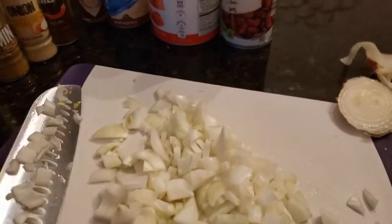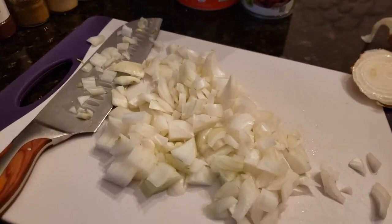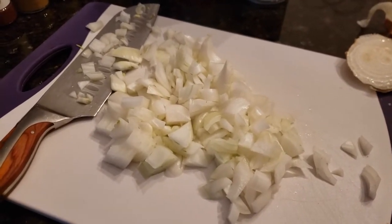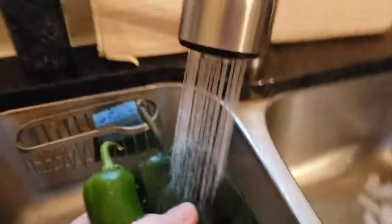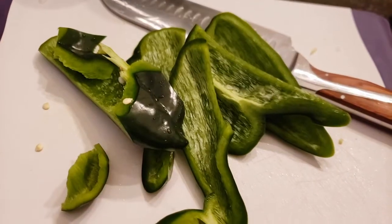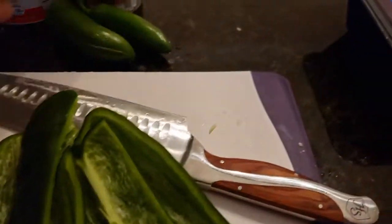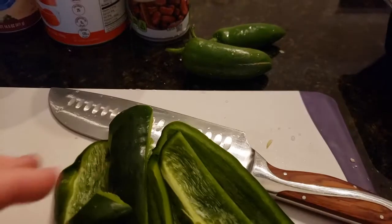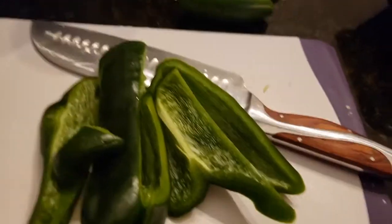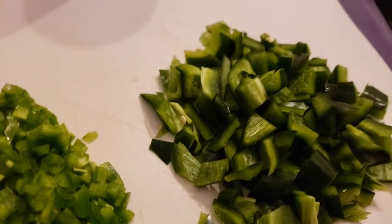First thing we do is rough cut some onion like we have here, and next we're gonna wash our peppers and then get those cut up as well. Let's go ahead and get these peppers washed up. Next we're gonna chop up these poblano peppers and last we'll do the jalapenos. I like to do the jalapenos a little bit smaller. So we've got our jalapenos and our poblanos cut up along with our onions.